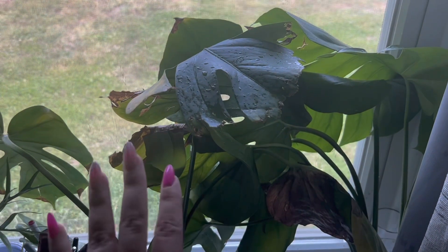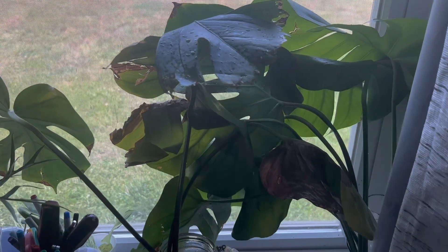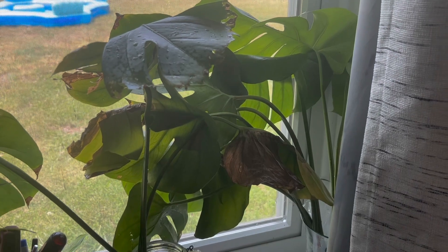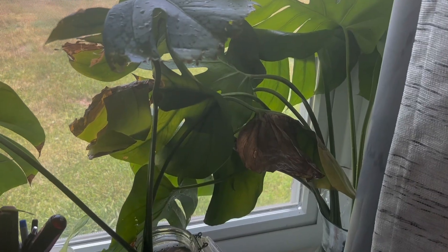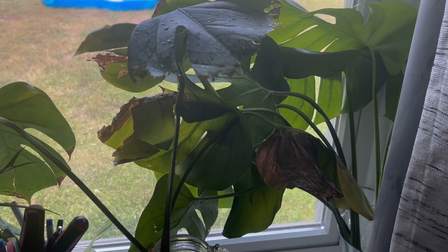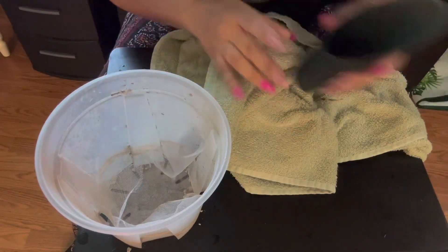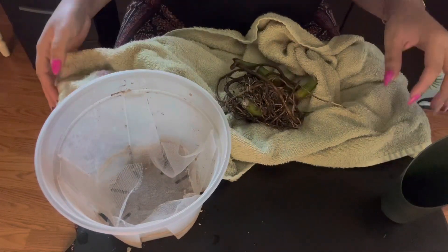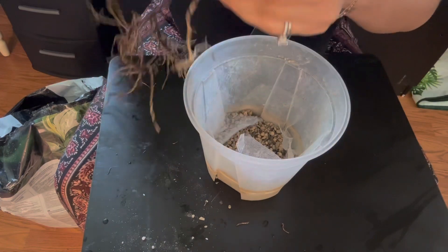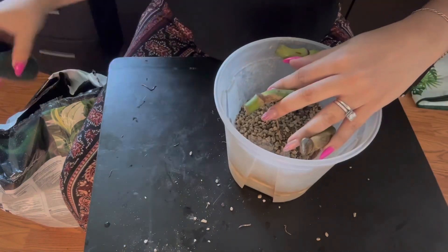Right now they're still wet so they're sitting in the window a little crazy, but they're each sitting in a glass of water. I've put them in this window because it gets direct evening light and the plants here tend to do really well. I'll keep them in this window in water until they start to root, then figure out what to do. The little babies with decent roots are going straight into pond.